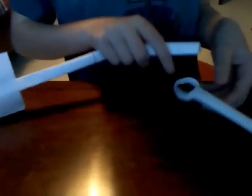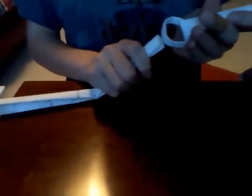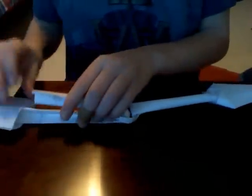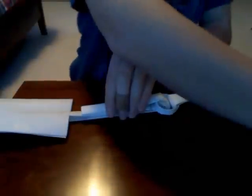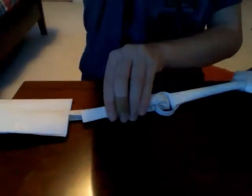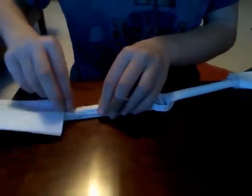And then you're going to take the kunai that you made in the last video, put this in the kunai ring, and then put it all the way to the crease, and then bend it back to where you first bent it. And then tape it shut.